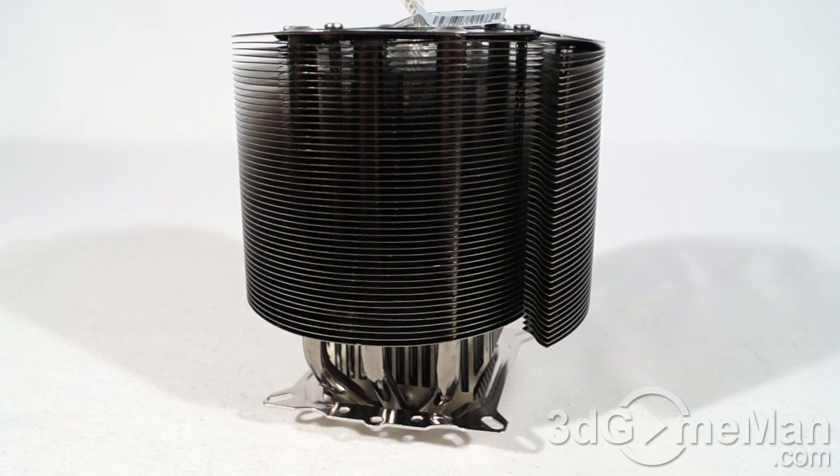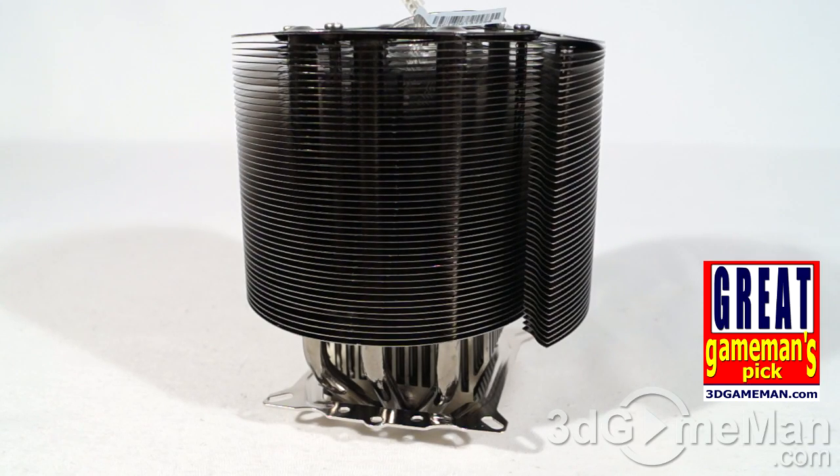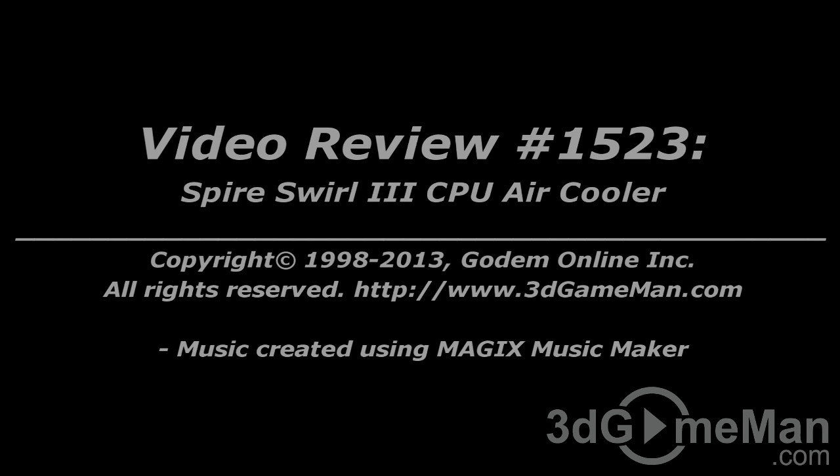It's not your traditional rectangular or square heat sink that has a fan or fans which can move air from one side to the other rapidly. This one has a fan in the center, so while it performs pretty well, it's not going to be on par with some of the larger traditional heat sinks on the market. It has a TDP of 130, but it's still a great product. Pricing is available on the 3D Game Man video review page.